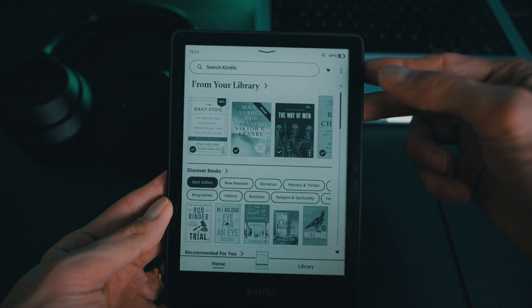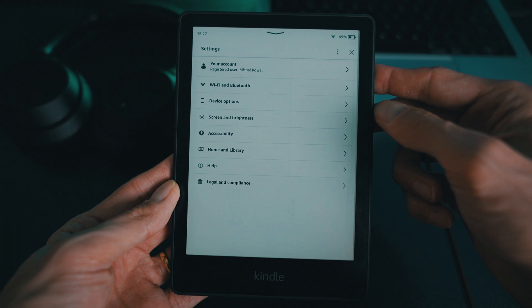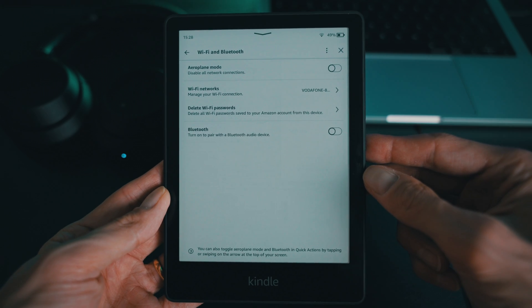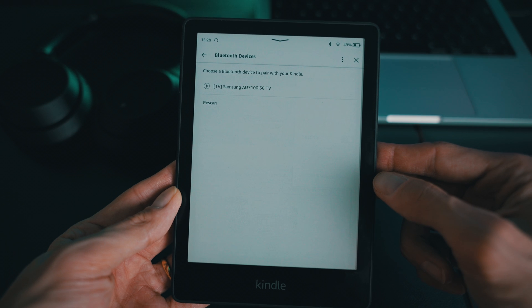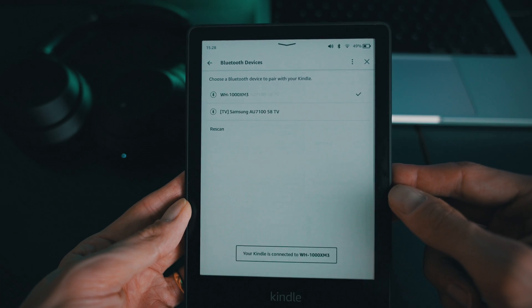Tap on the three-dot icon to open the Quick Actions menu. From there, head to Settings, then Wi-Fi and Bluetooth. Toggle Bluetooth on and your Kindle will start scanning for nearby devices. Stay patient as this may take up to a minute. Once your speakers or headphones appear on the list, simply select them and hit connect.